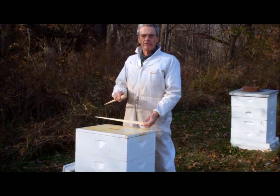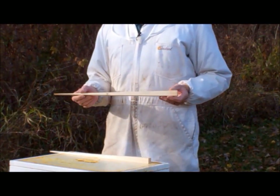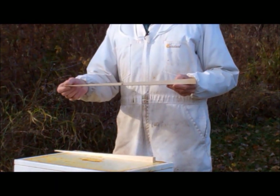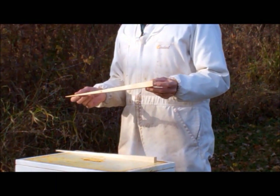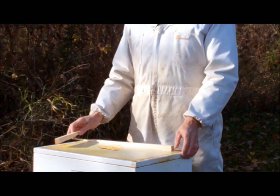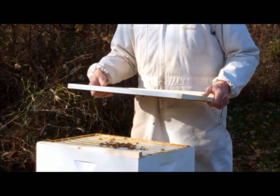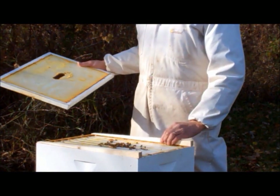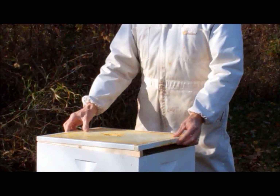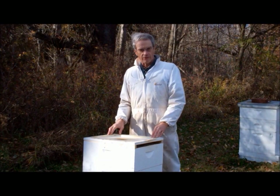Yet another method is to use hive top ventilation shims, which is the subject of this video. The shims have a wedge-shaped taper with the front end being about three-quarter inch high. Using the hive top shim is simplicity itself — you simply place the shims along the side of the hive bodies just below the inner cover. These hive top ventilation shims have several things going for them.